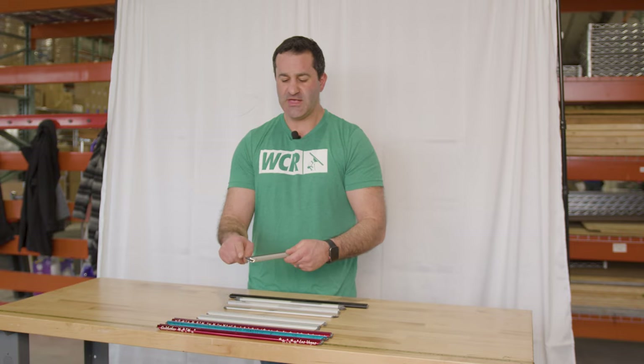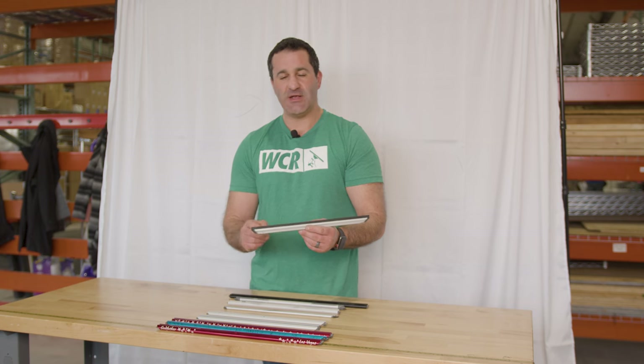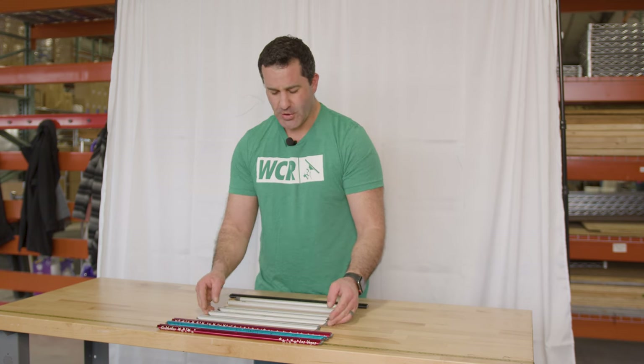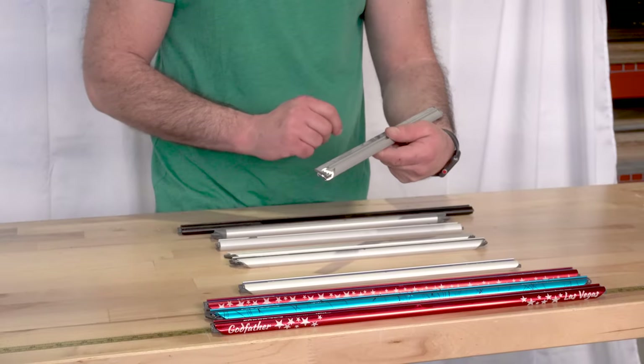Next we have the Viper. The Viper is basically a wide body version of the Ultra 45. The ends are cut to the same 45 degree angle. It's great for fanning or the Z method and allows you to get closer to the edge of the window, eliminating a lot of detailing. The Viper is available from 14 inch up to 24 inch.